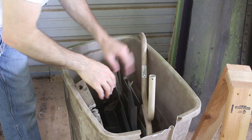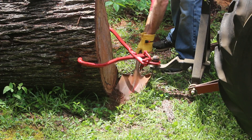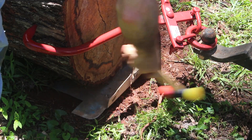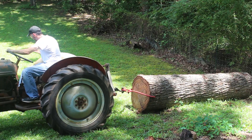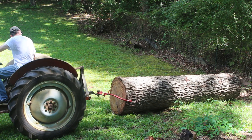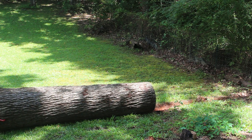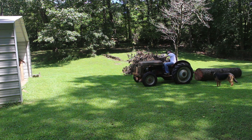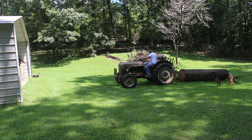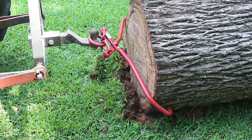I apparently really underestimated how much this log weighs, so we're gonna have to figure something else out. Good thing I keep a bunch of scrap metal — that might work as a skidding plate. The skidding plate seemed to work well until I got about here and now I'm just plowing up the ground, so I need to figure something else out.